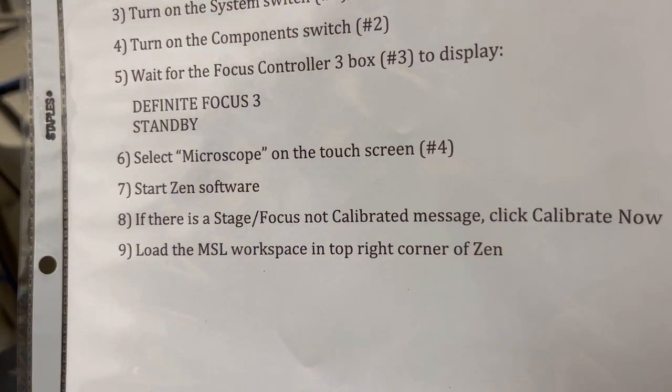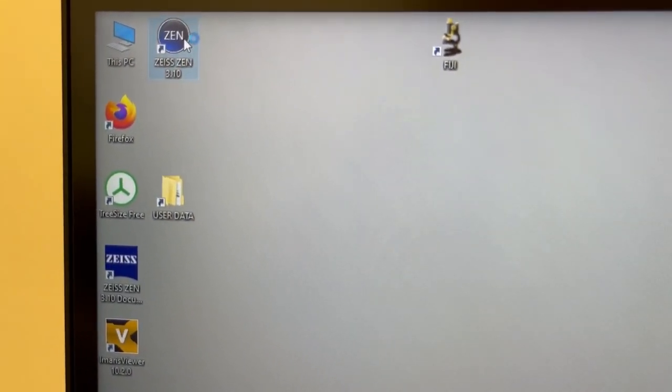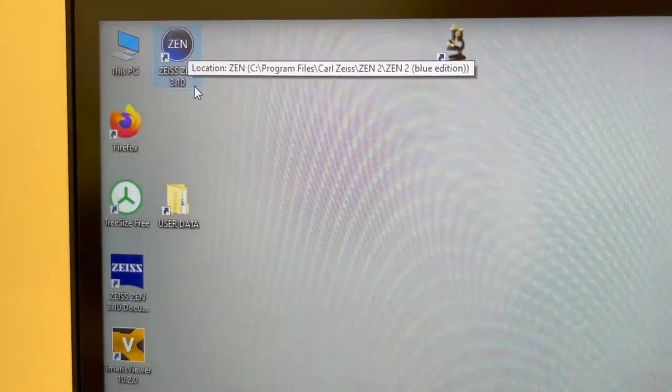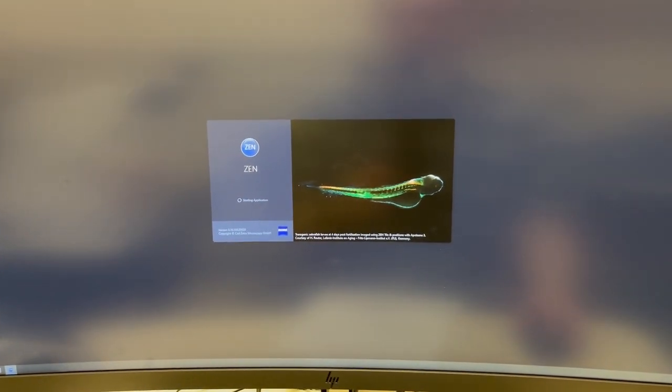The next step is to start the Zen software. I'm going to double-click here in the top left corner of the screen on Zeiss Zen. It might not be exactly the same version for you as we periodically upgrade it, but it should look something like this when it starts.